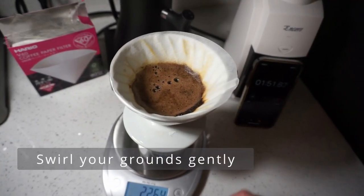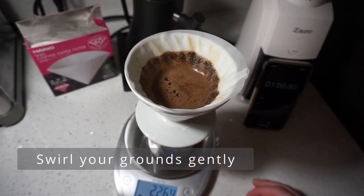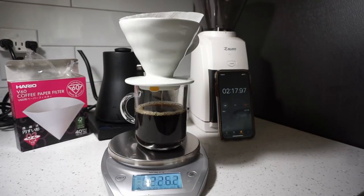Allow about 30 to 40 percent of it to drain and then gently swirl your Hario. Now in the end, all you have to do is wait for the final drops to drop through and you can finally enjoy your delicious cup of coffee.